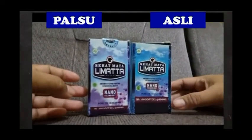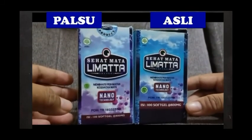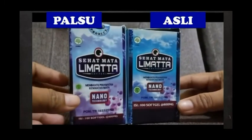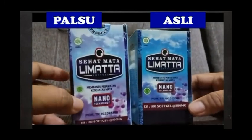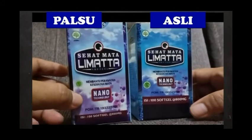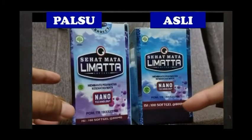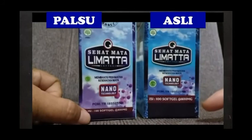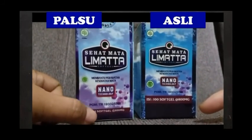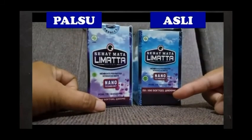Ketika kita membeli Sehat Mata Limata, kita bisa lihat atau tanyakan kepada penjualnya kemasan dusnya seperti apa, kita bisa lihat perbedaannya. Sehat Mata Limata yang asli, tulisan isi 100 softgel per 800mg itu agak naik ke atas, sedangkan yang palsu itu di bawah dan tulisannya kecil. Sedangkan tulisan yang asli itu lebih besar dan jelas.